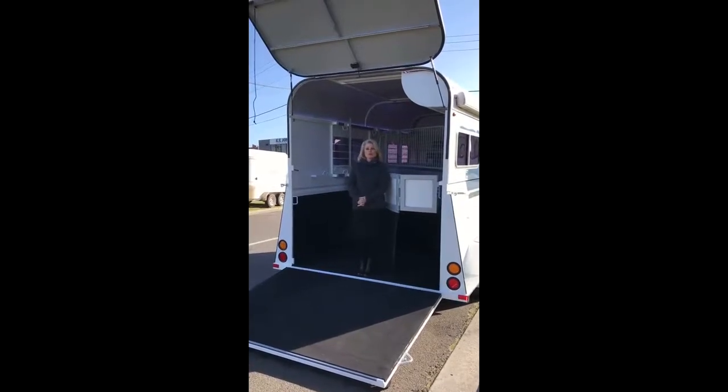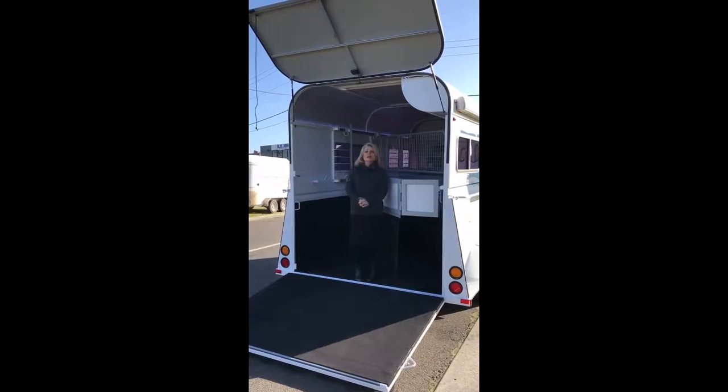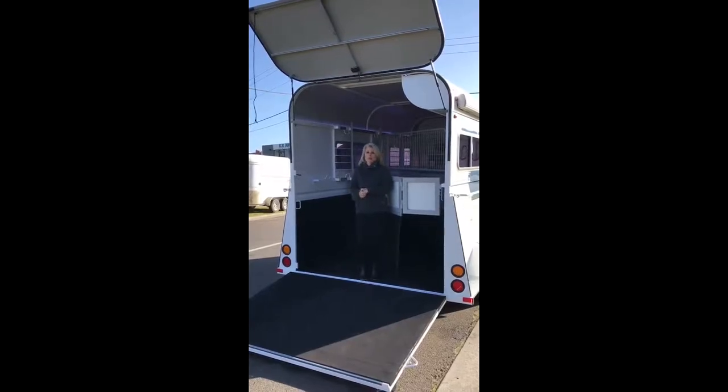Hi guys, Jodie here from Rowville Horse Trailers again. I just wanted to show you today — we've got a lovely three horse angle load comfort with some extra features that I thought was really important to show you guys, just to give you an example of what else we can do here at Rowville.